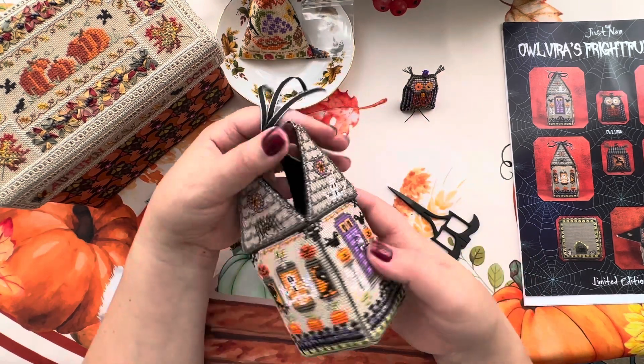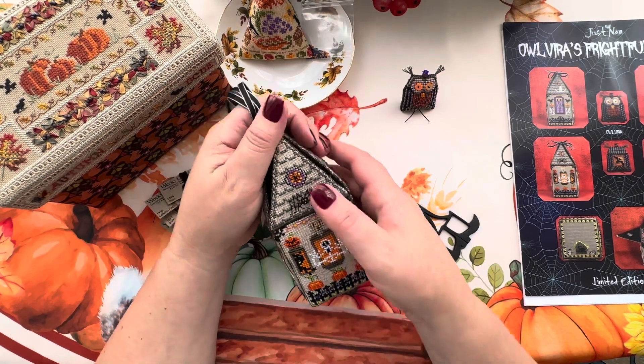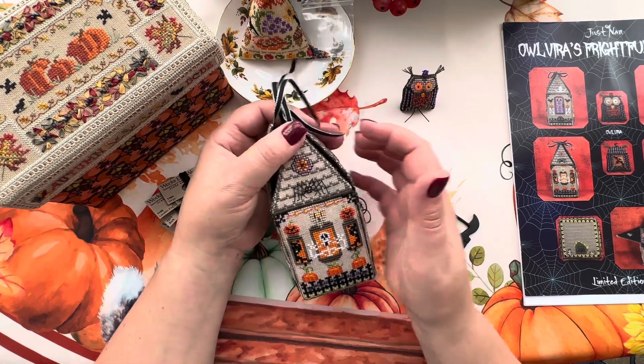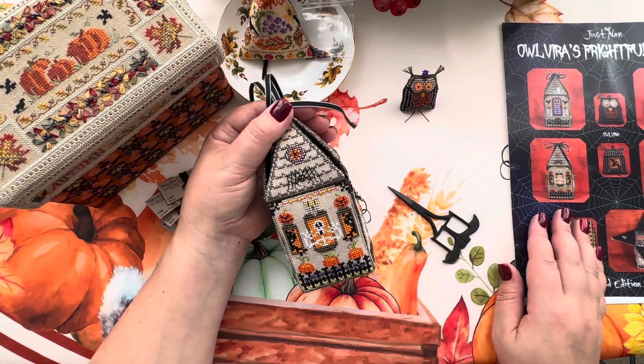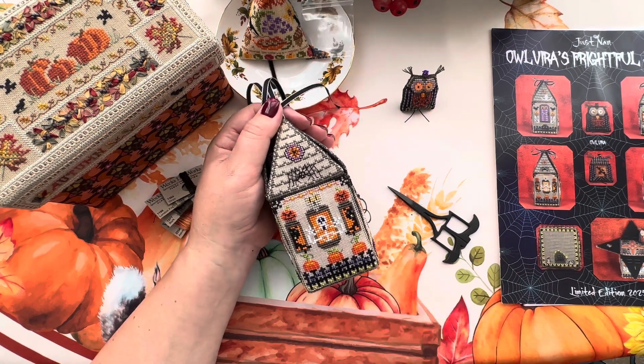I really, really happy that finally I finished this one. Not perfect - I have to learn the lesson. I have to perfect myself, but such a beautiful nice house form. For Owl Vera I already have it. And the next design I'm going to stitch is a Jasmine design because this one, this one is ready.